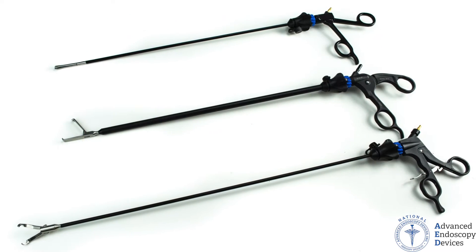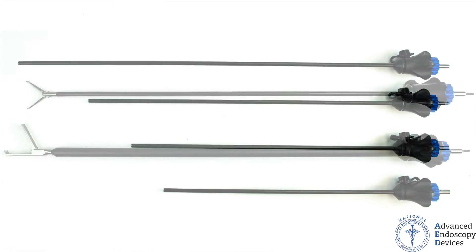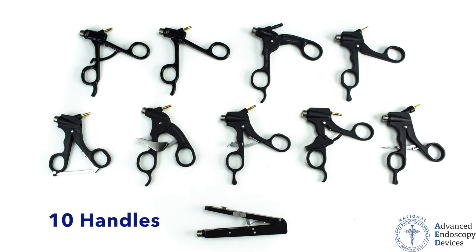With nearly 4,000 possible combinations, SpeedLock comes in 4 shaft lengths, 2 diameters, more than 100 jaw patterns, and 10 handle options.